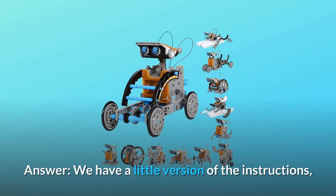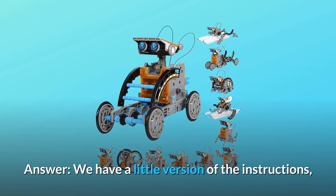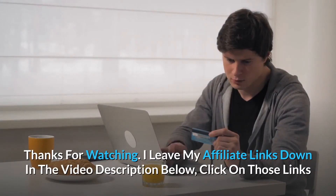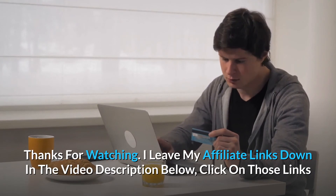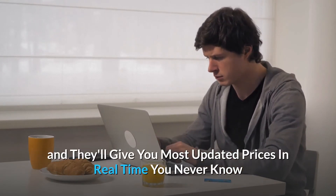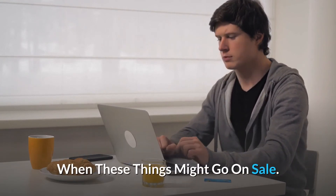Question number three: is there a book with directions available online if it was missing from my box? Answer: we have a digital version of the instructions — please contact us and we will send you one. Thanks for watching — affiliate links are in the video description below for the most updated prices in real time.